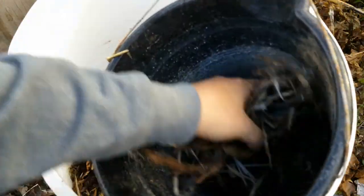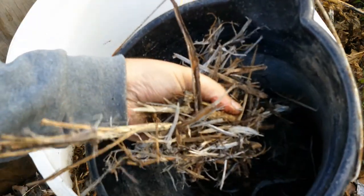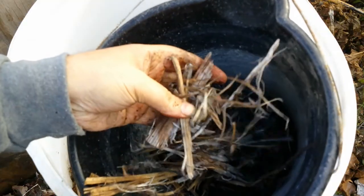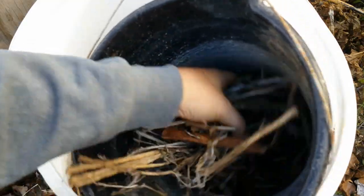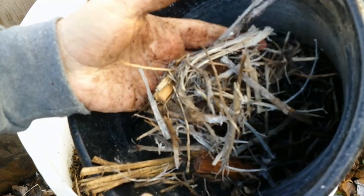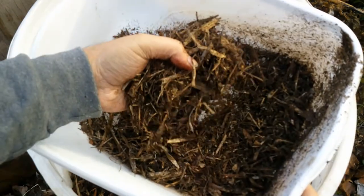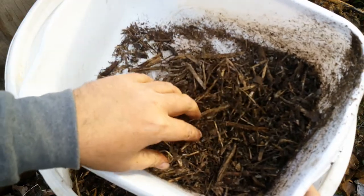Let's do a comparison. In this bucket here, I have wood chips. This is wood chips that just came from the Greenway site here in Tulsa, Oklahoma. You can see the twigs, the sticks, the large pieces, some small pieces, and maybe a leaf or two in there. That's just basic wood chip material. This is what we had five months ago in this barrel.